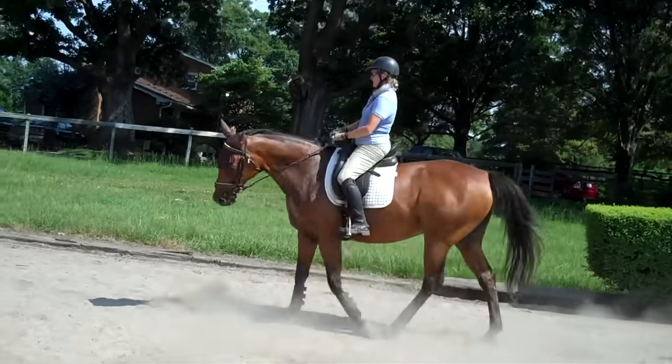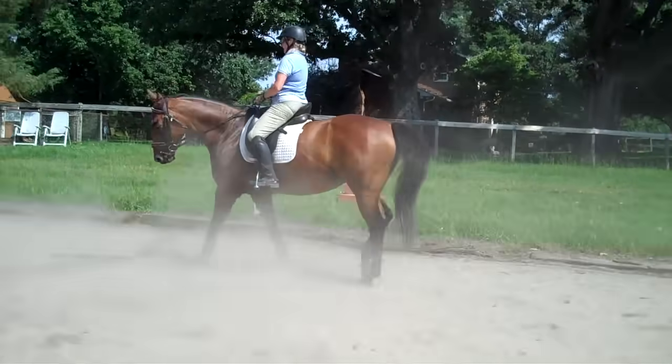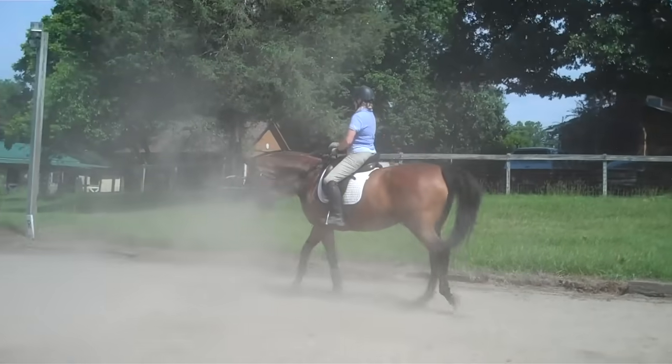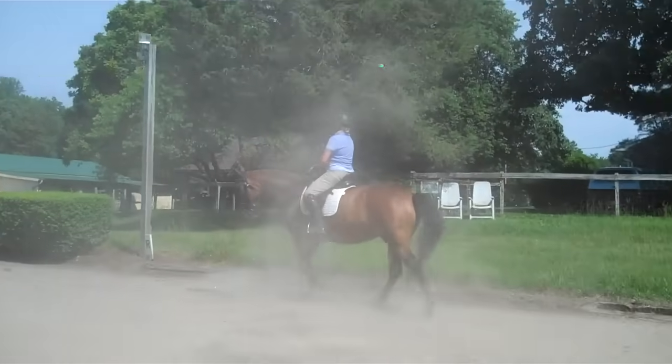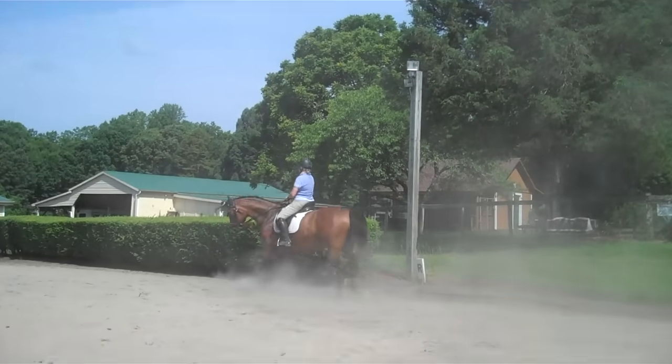It's alright because she's learning something different, so she might jog in between them or trot — whatever, it doesn't really matter. Keep the activity. More activity behind. That's too much positioning in the head and neck. More activity. Feel her weight go on her left hind.